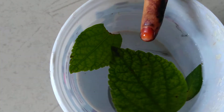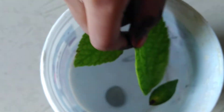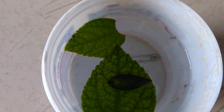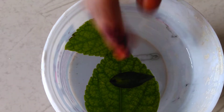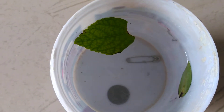Now I will tell you the difference between floating and sinking. Floating means — just like the leaf — objects which come up when we put them in the water. That is known as floating. When objects go down and never come up, they are known as sinking.